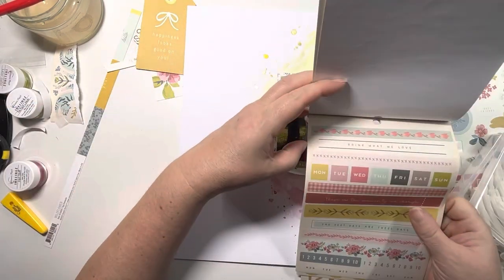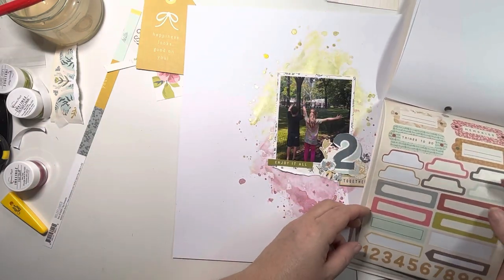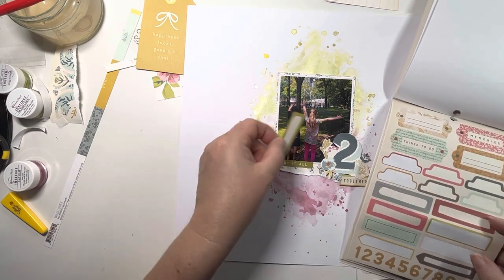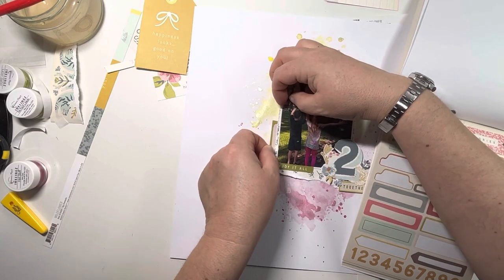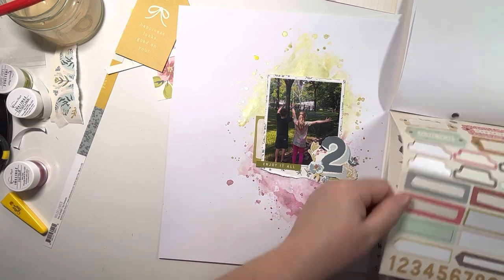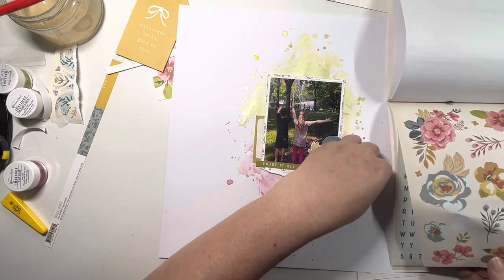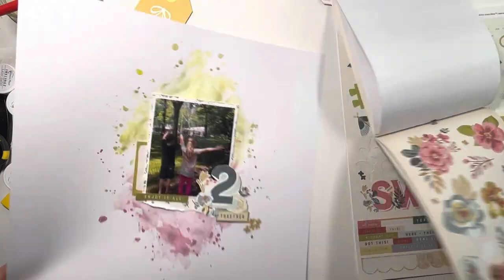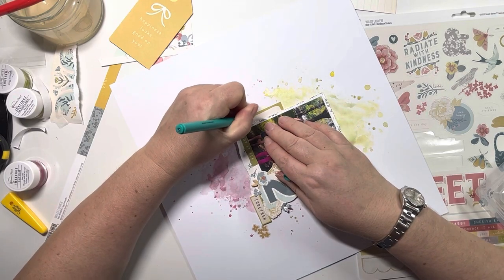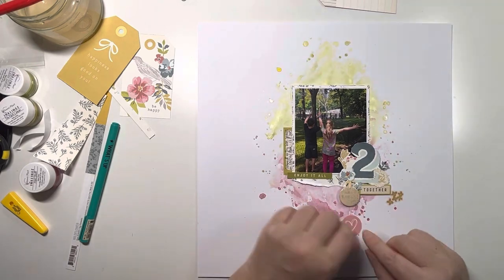Now I want to carry on with the embellishing, so just going through the sticker book to see what I've got. I see one of the lime green labels so I'm going to use that on the left-hand side of the photo as my journaling spot. I don't need to write loads - I've got so many photos from this holiday and I've done a Project Life album, but I wanted some 12x12 layouts as well. It's just saying 'cooling off in the hose sprays in Central Park' and then the date.